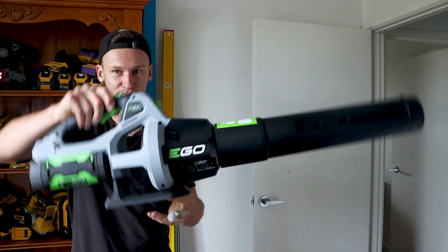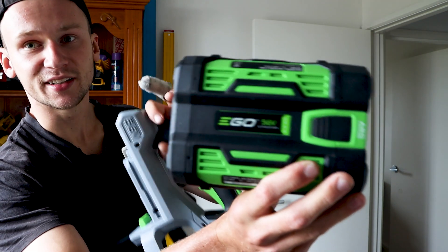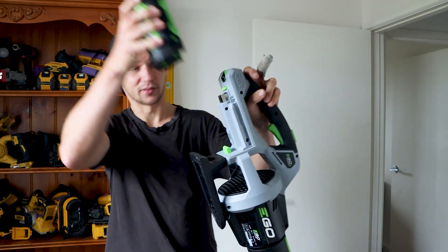This is a battery-powered brushless blower by Ego. This blower runs on Ego's 56-volt battery line. The batteries are quite large but they work really well on these size tools.